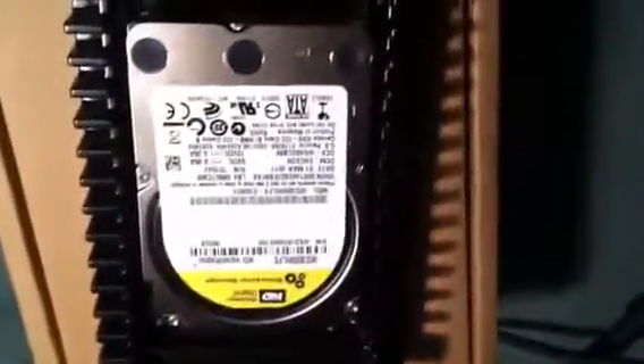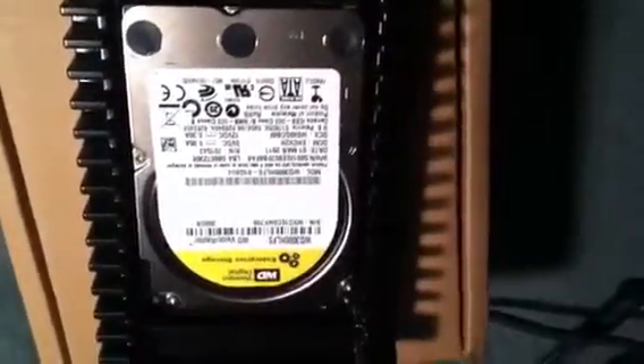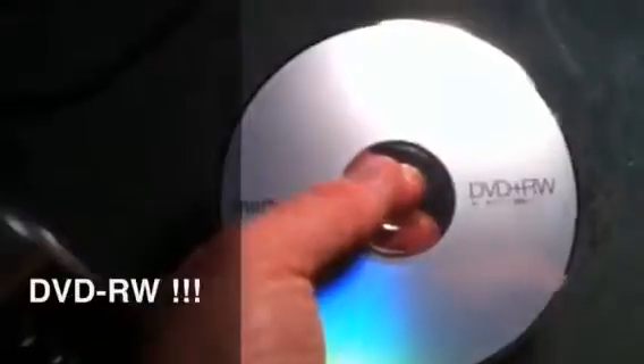I made a backup of the entire computer a couple weeks ago. This is my recovery disk using Macrium Reflect — we just pray that it works. Here is where I've stored the image for this computer. Anytime I do a backup, I take the disk, put it in a case, and tape it to the side of the computer. That's what this is for.